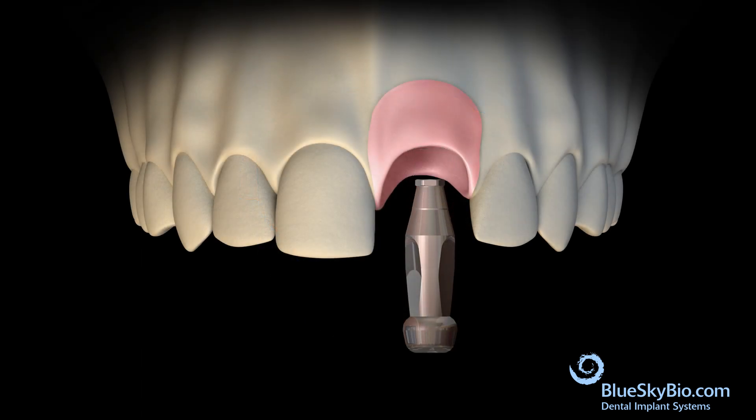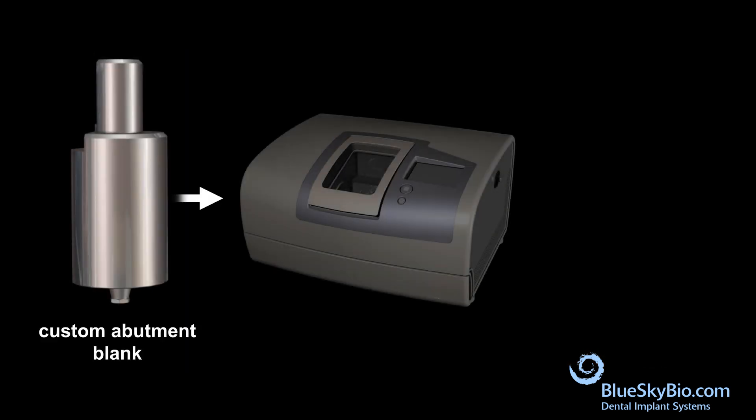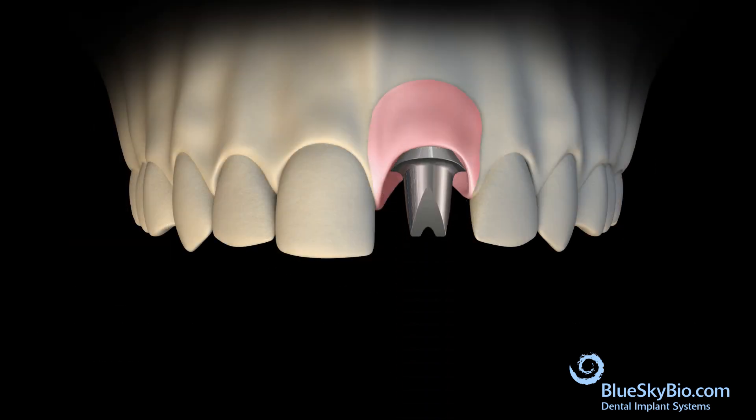Remove the impression transfer from the stone model. Design the abutment in a CAD software. Use a custom abutment blank to mill the final abutment. Place the abutment into the stone model to verify the fit.